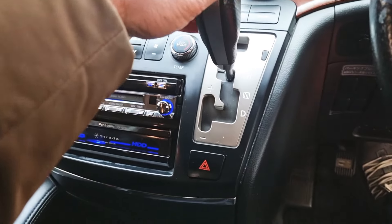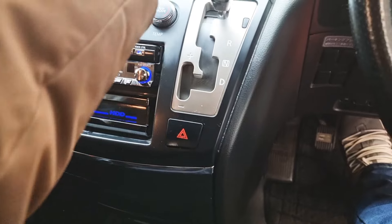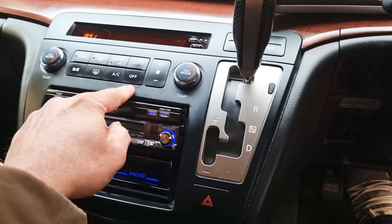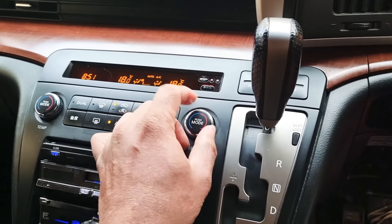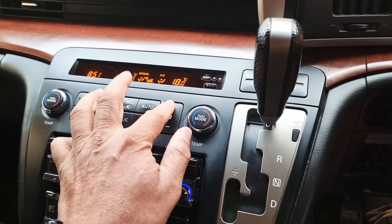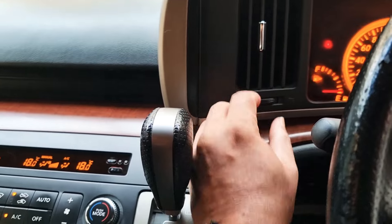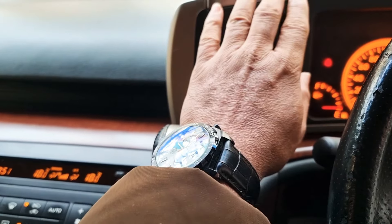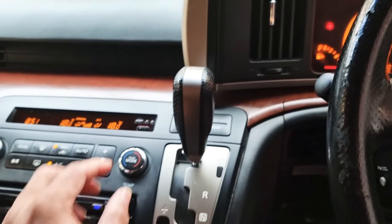It's normal reverse, neutral, drive — all up there. It's got a snow and extra power button. Then we have the air conditioning — let's check if it's working. You can see all the climate controls there. Yeah, it's starting to get cold — air conditioning is in good working order.